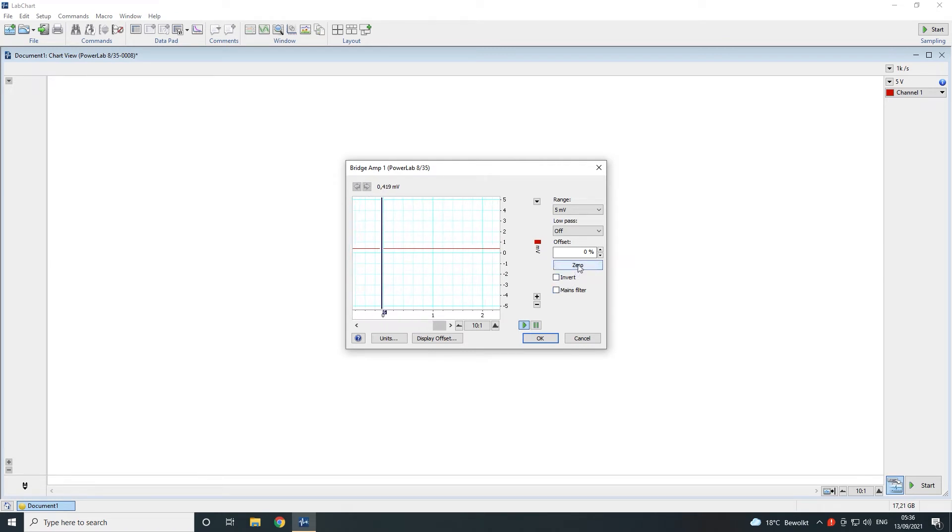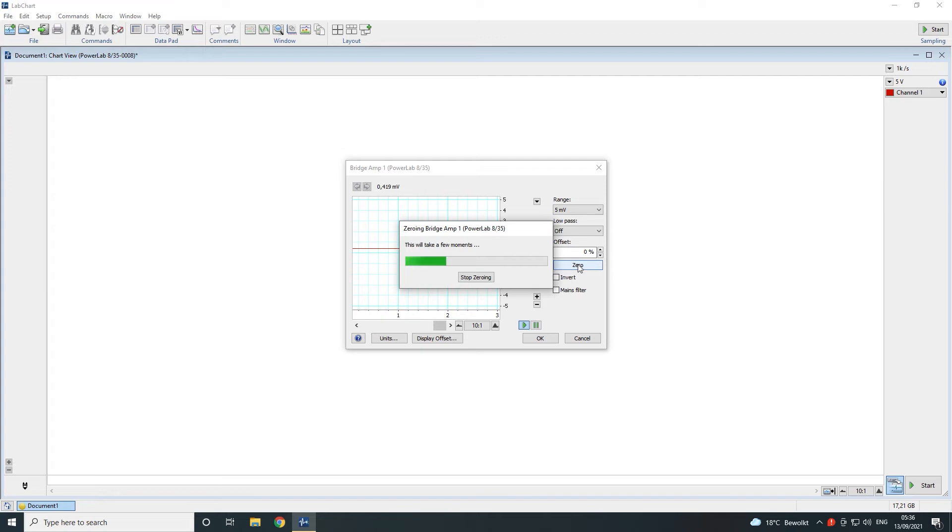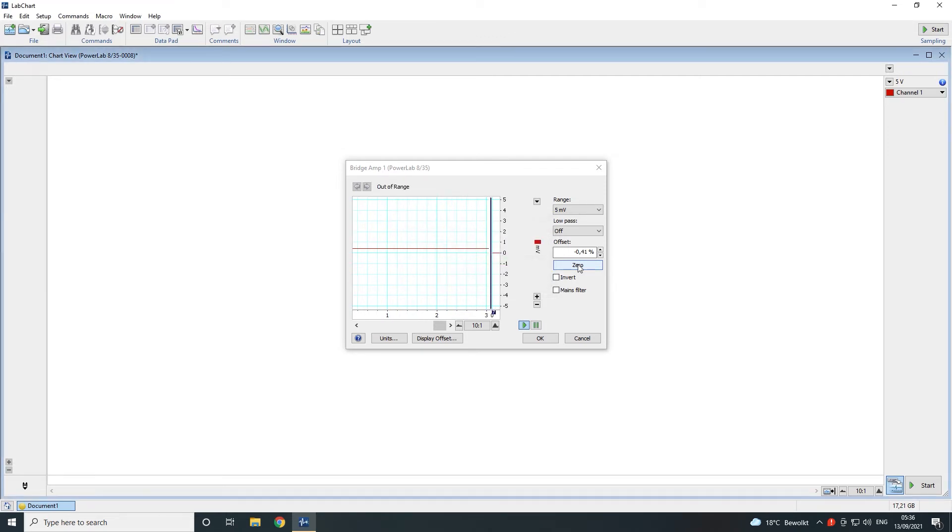Once the transducer is ready to be zeroed, the zero button can be clicked. Once zeroed, click on OK.